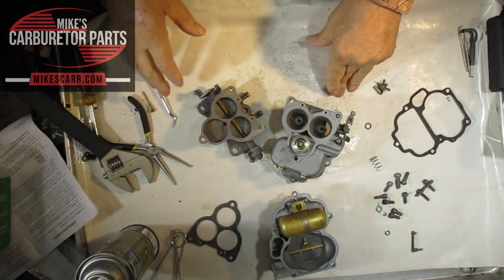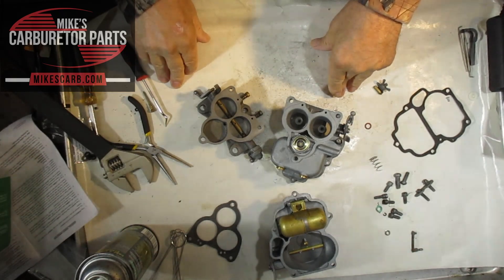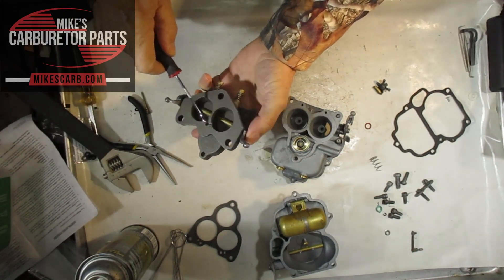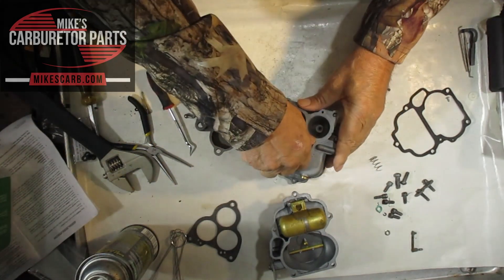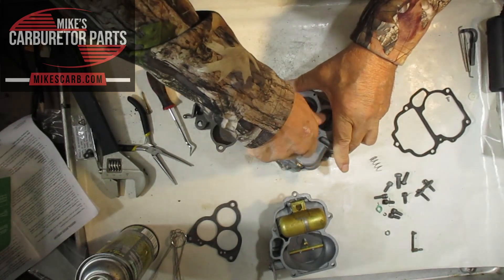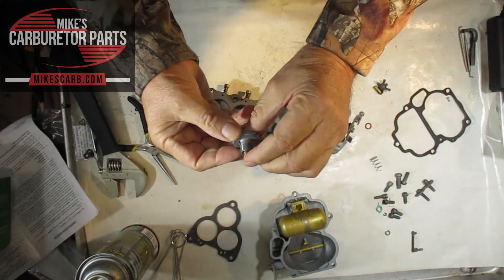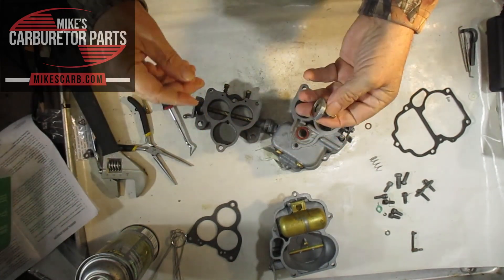At idle you have the highest intake vacuum. That vacuum goes through here to the power valve and pulls the power valve closed, so it's closed when you're at idle. It's spring-loaded — you can see it going up and down. At idle, the high vacuum keeps it closed.